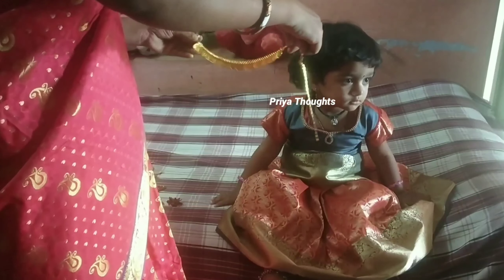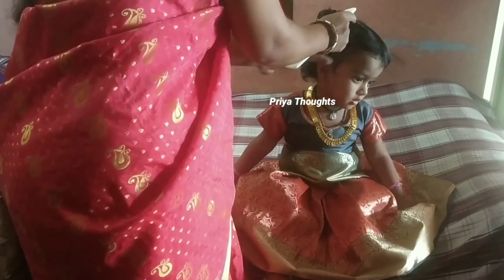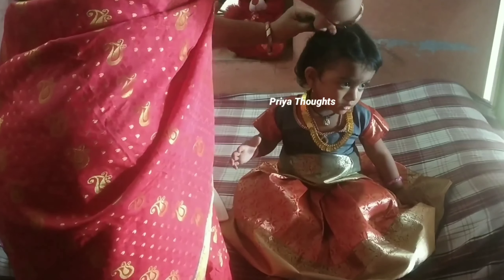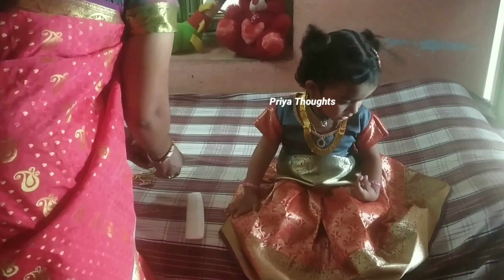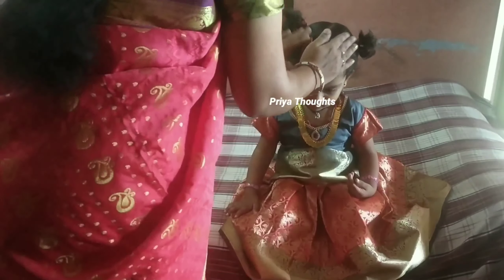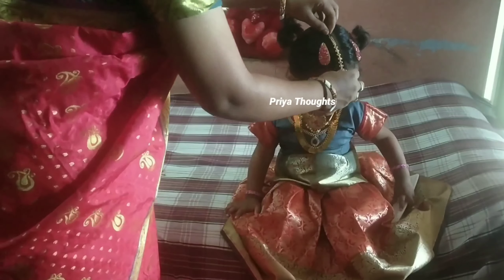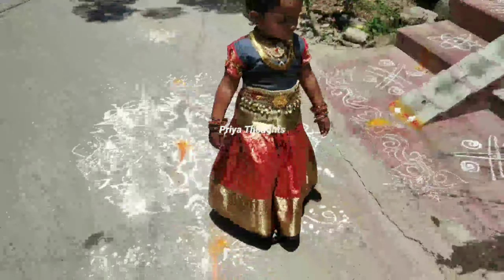I am ready to go to the temple. I have already seen the baby photo shoot but I am the same with the ornaments. The ornaments are on the same side of my neck, so my medran is ready for the temple.